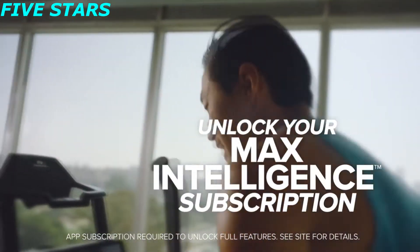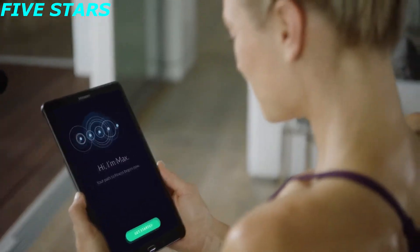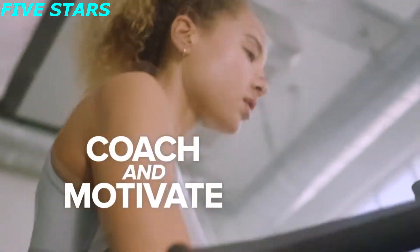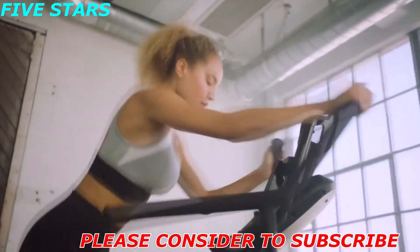Max Intelligence allows it to learn your capabilities with a simple assessment, then coach and motivate you through customized workouts focused on helping you achieve success.